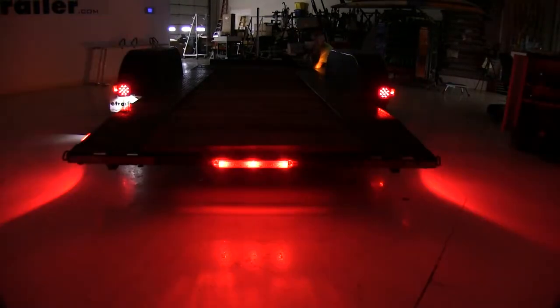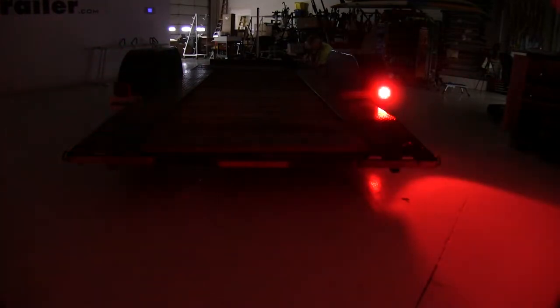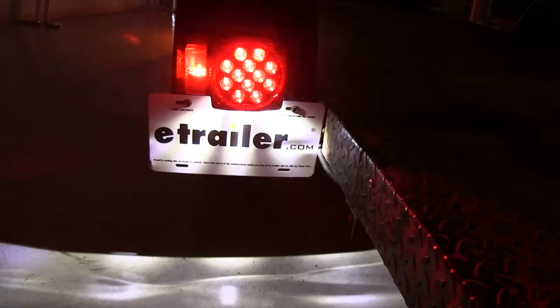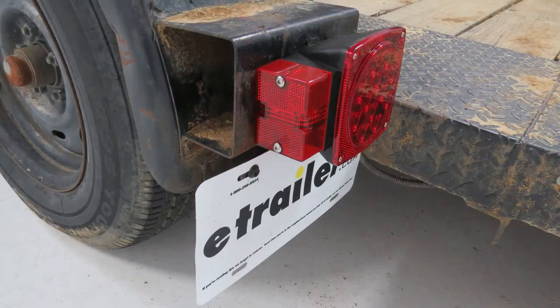With both lights installed, now let's test them out. That's our taillights, our brake light on the left-hand side, our brake on the right-hand side, our left turn signal, and our right turn signal. And here's our license plate light. And now you've had a look at the Optronics over 80-inch wide square LED trailer lights.